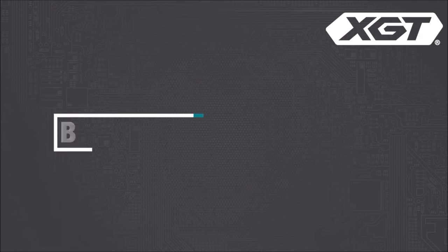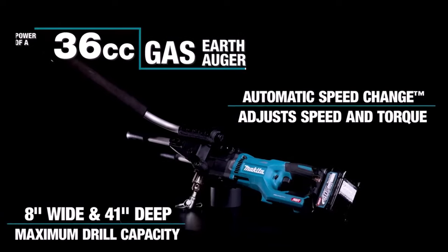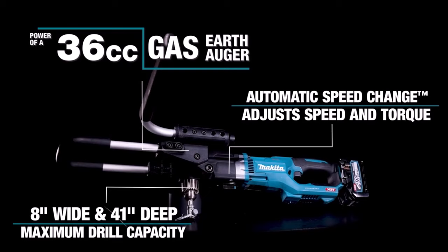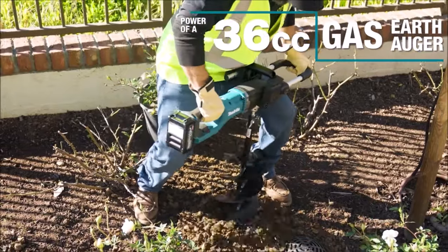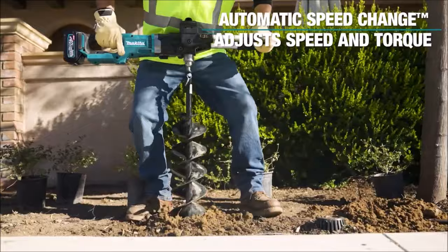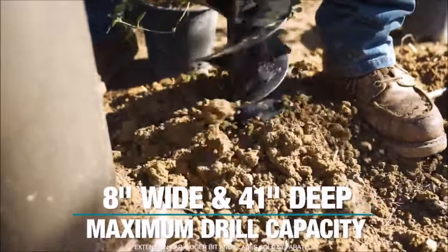Number 1. The 40V Maxx GT Brushless Earth Auger Kit, GGD01M1, offers landscapers a sustainable and efficient alternative with zero emissions, reduced noise, and low maintenance. Its powerful brushless motor provides the performance of a 36cc gas earth auger, perfect for tasks like post hole digging, fence installation, and large planting jobs. Capable of drilling holes up to 8 inches wide and 41 inches deep, it offers versatility for various projects.